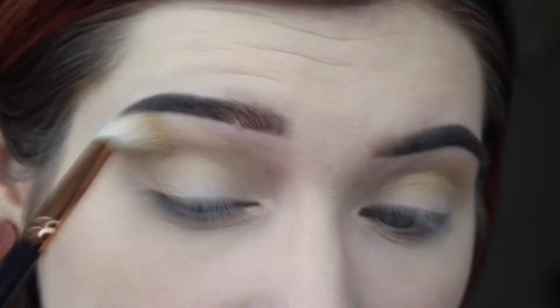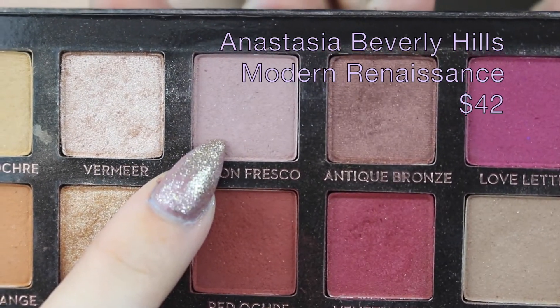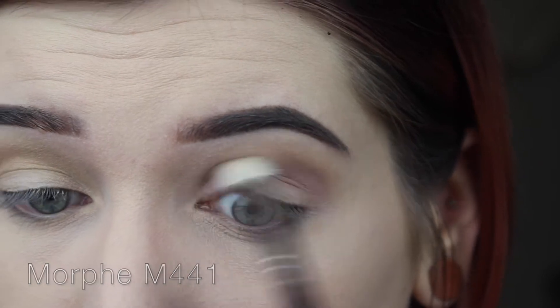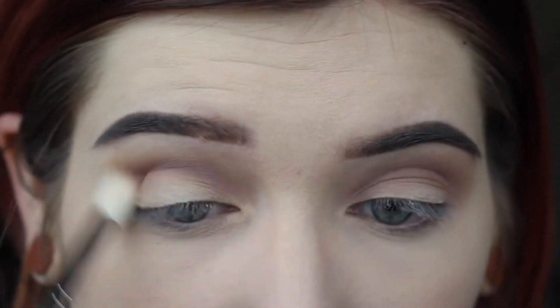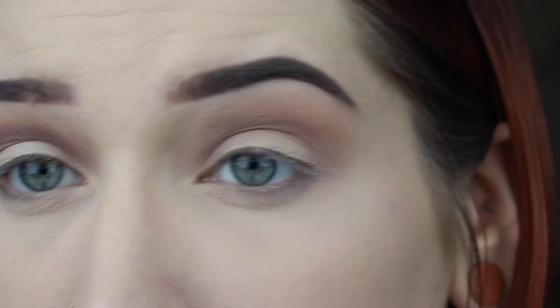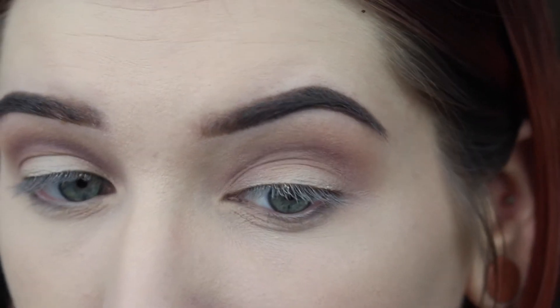Even though I already put the gold color in my crease, I definitely want to do something mauve-y. So now I'm dipping into Buon Fresco with my M441. I probably could have skipped that first shade, but we're just rolling with it. I actually like the way Golden Ochre and Buon Fresco are layered on each other, so disregard what I said — do both colors.